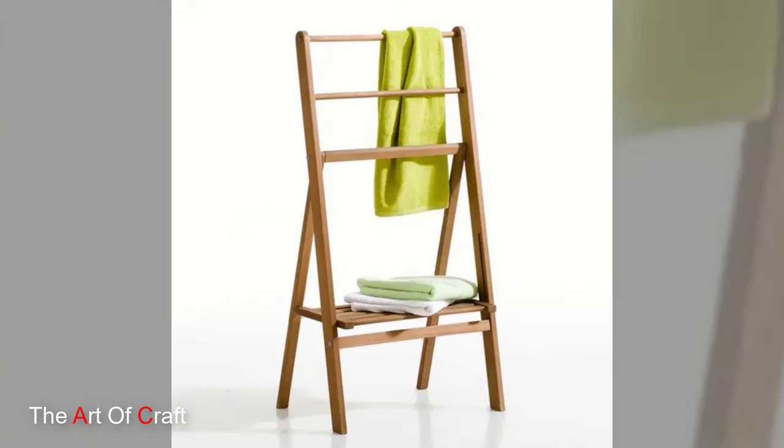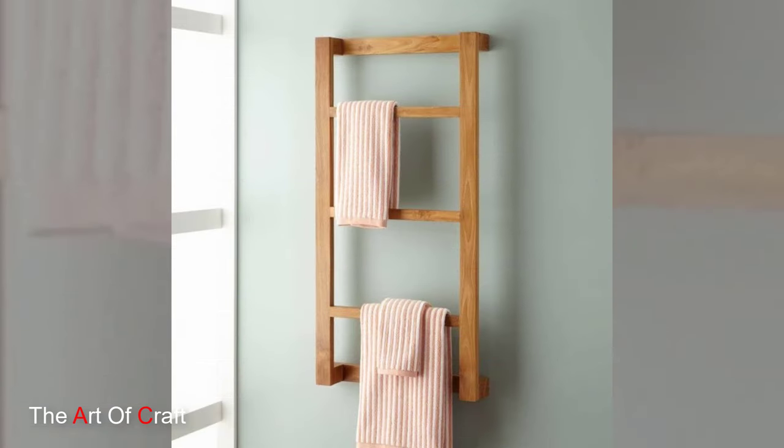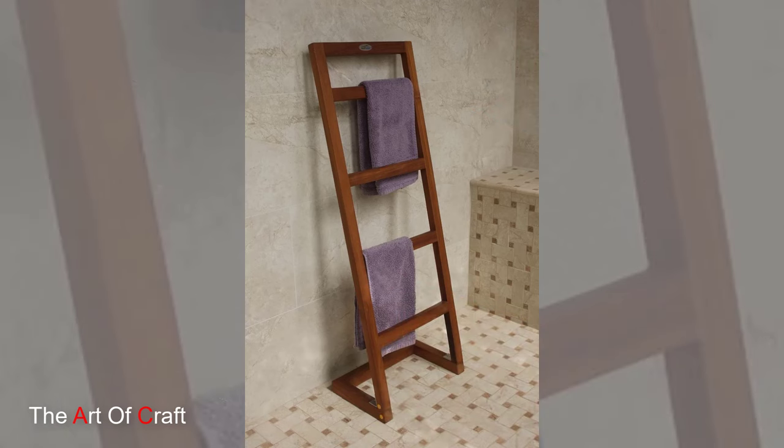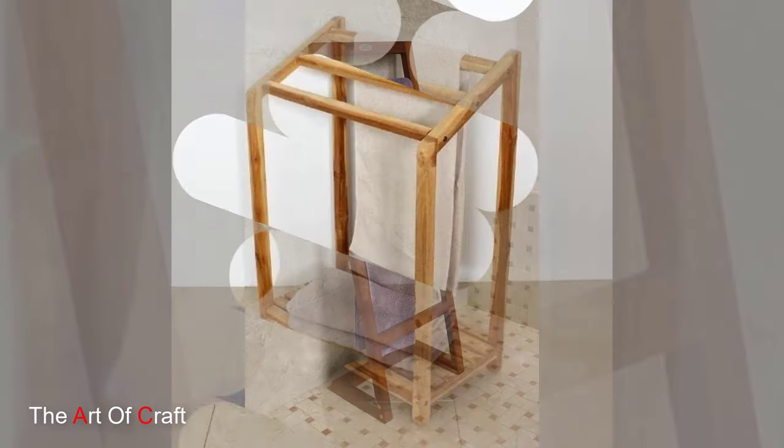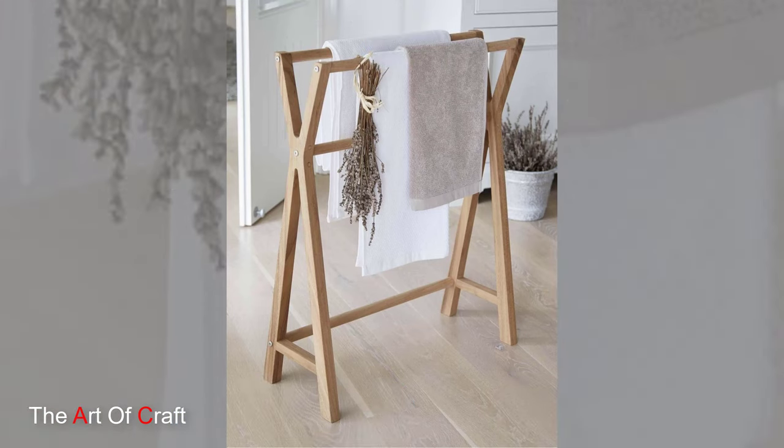To begin our project, we'll need a few basic materials and tools. Start by selecting high quality wooden boards that are sturdy and durable. Popular choices include pine, cedar, or oak, but feel free to get creative with different wood species to achieve the look and feel you desire.